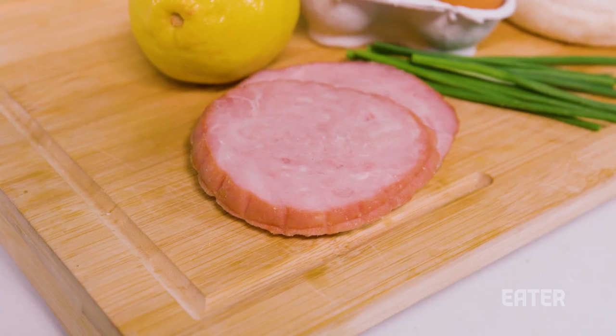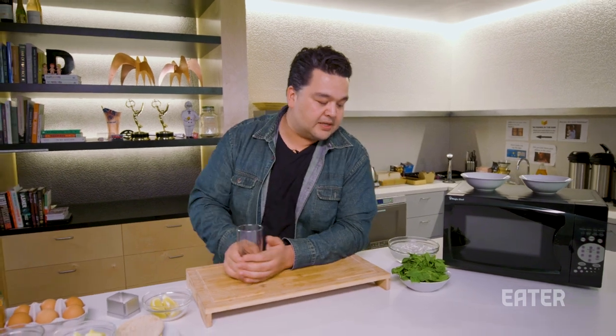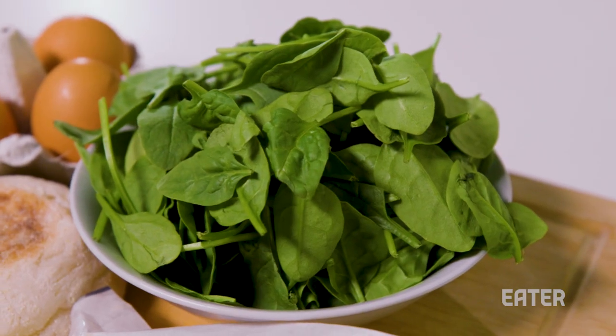Eggs Benedict has English muffins, ham or Canadian bacon, whatever you want to call it, poached eggs, and hollandaise. We're going to do a little riff on that — make it kind of a Florentine and Benedict, and we're going to add blanched spinach into that.